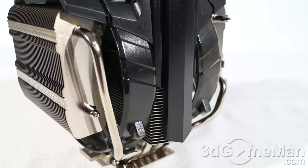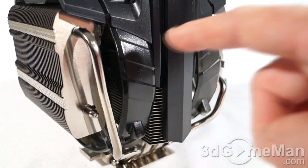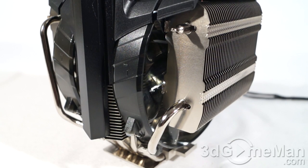They include two 140 by 20 millimeter fans, and these are red LED fans. The fan speed ranges from 600 to 1600 RPMs, airflow is from 28 to 82 CFM, and the noise level is 36 decibels — though that will vary depending on the speed the fans are set to.